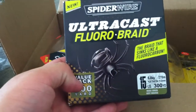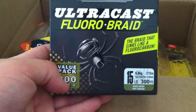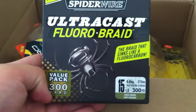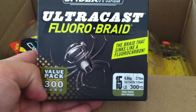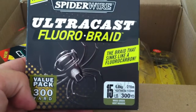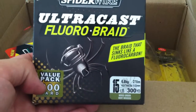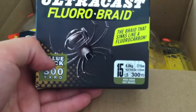Here I've got the SpiderWire UltraCast Fluoro Braid — something new I'm going to be experimenting with. I've used braid on my spinning reels for a while but this is Fluoro Braid. This is 15 pound, 300 yards of SpiderWire UltraCast Fluoro Braid and it sinks like fluorocarbon — it's got all the properties of braid and fluorocarbon that you want. The fluorocarbon sinking is going to give you a little more sensitivity, a better hook set, better feel, especially making those longer casts fishing steeper banks or offshore in 15 to 20-plus feet of water. Having braid that floats, you don't get near the feel.